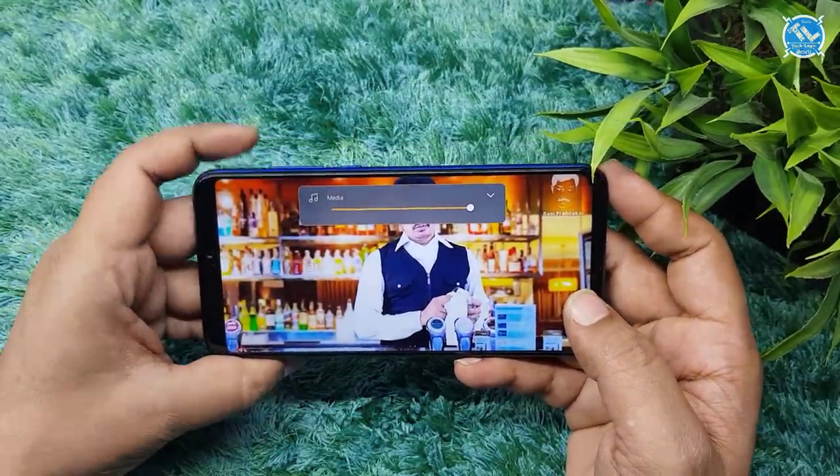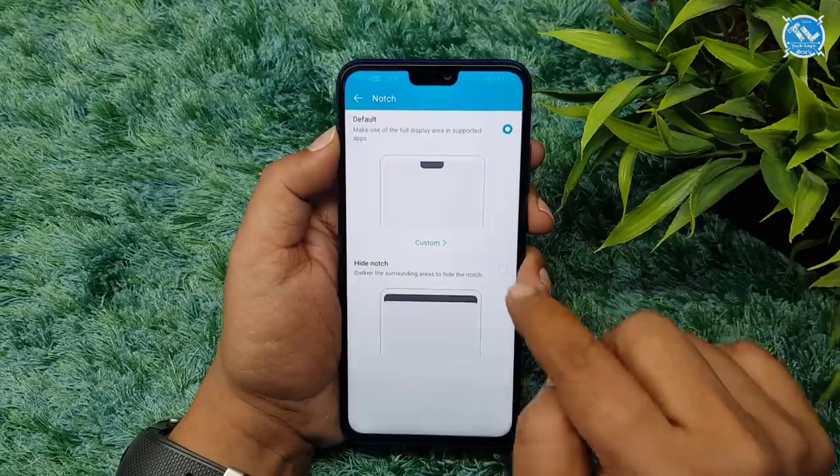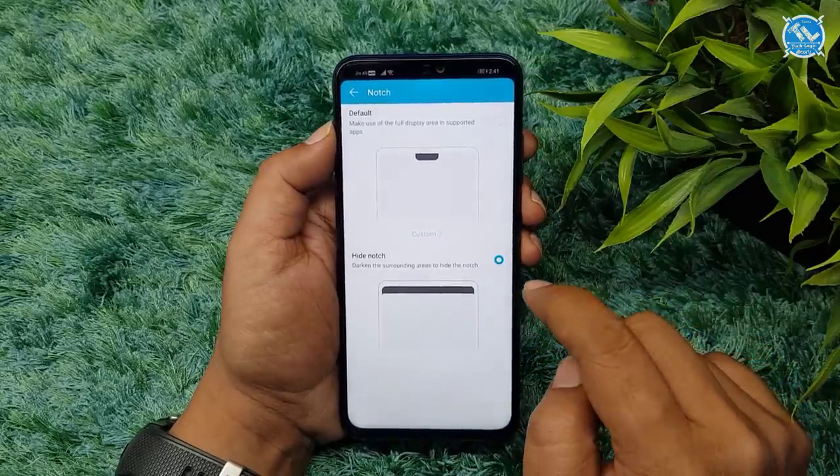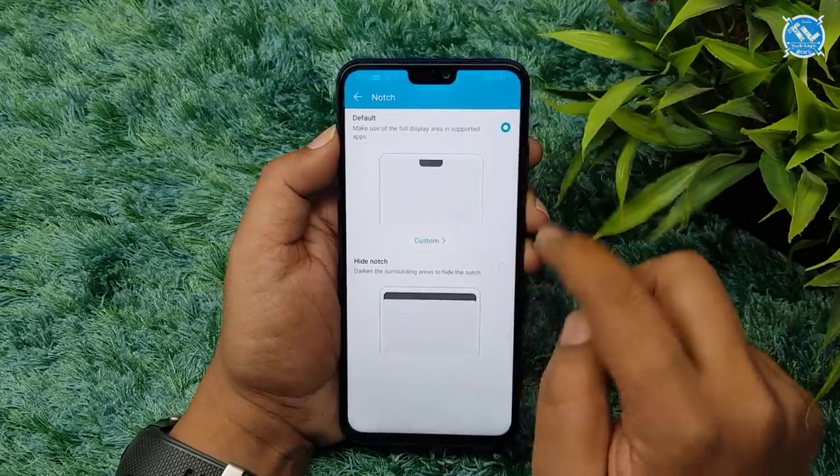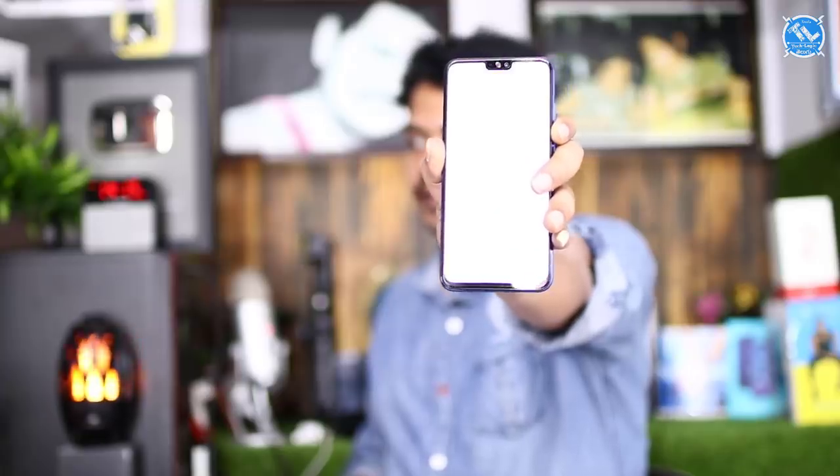We have not seen the notch yet. The notch is a little bit present. It is not a nice notch, but if you look at the notch, you can hide it, rotate the notch, and hide it again in the settings.